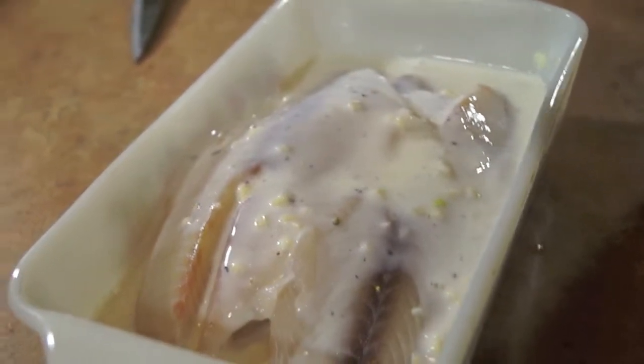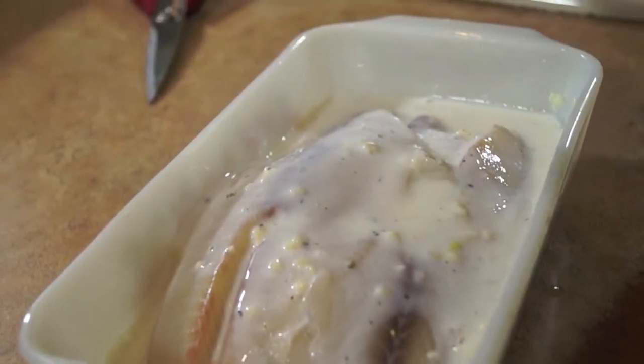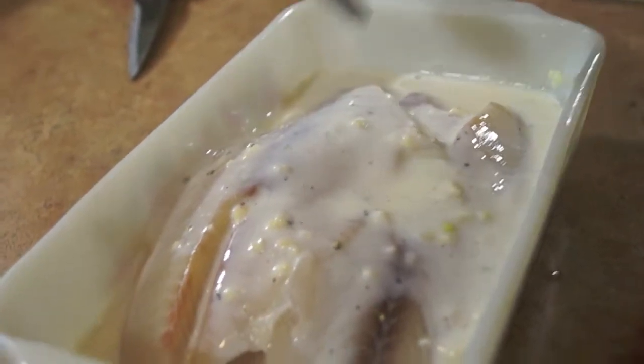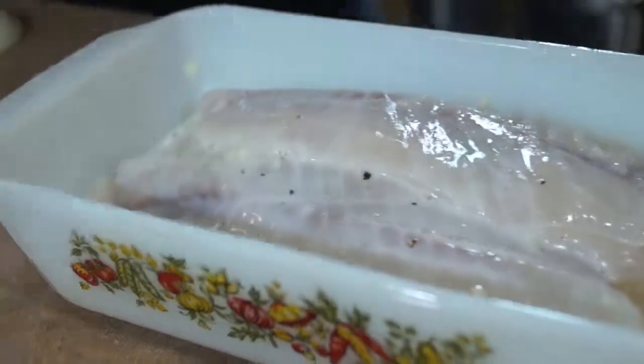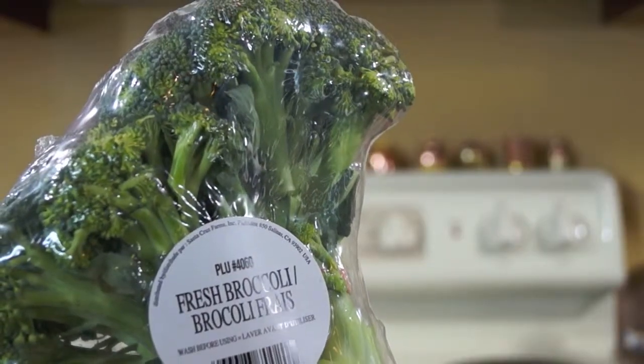Wash your fish and put it in a pan. At each layer of fish, put about a spoonful or two of the sauce over it so it kind of sautées, and let that sauté for about three to four minutes or even longer if you want.